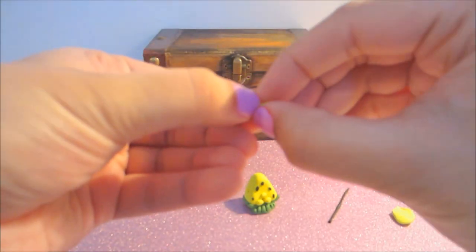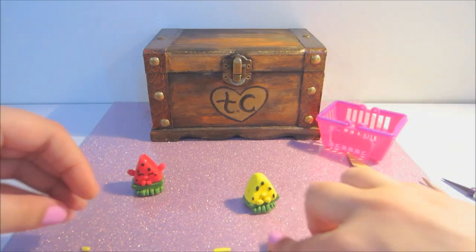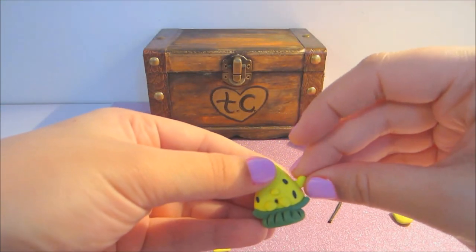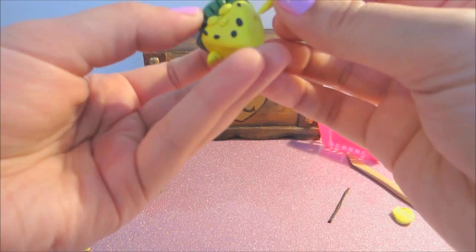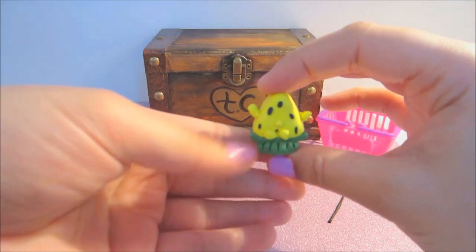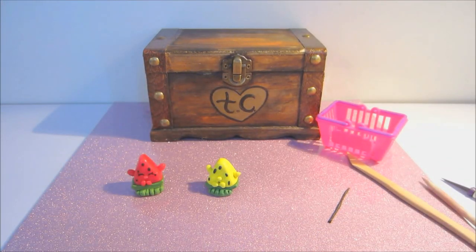We have to get the little arms in here, so I'll make two little holes on either side. Then just take little pieces of clay and pop those in on either side, just like so. I think our little Melanie Pips is ready for the oven.